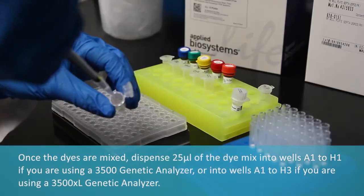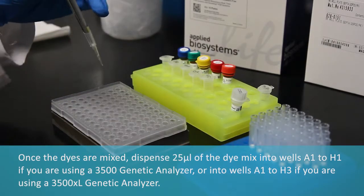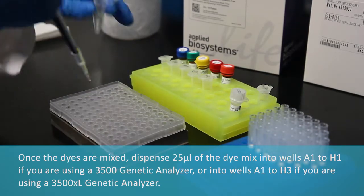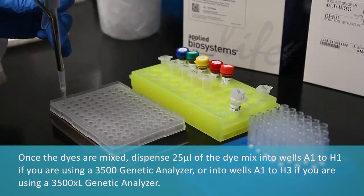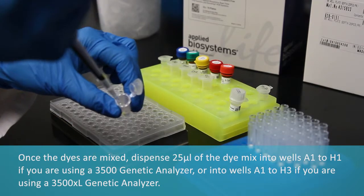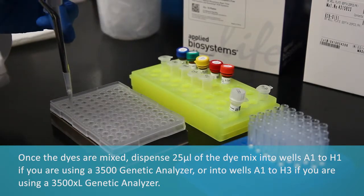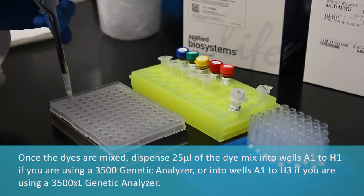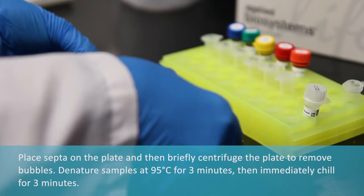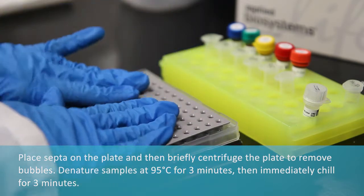Once the dyes are mixed, dispense 25 microliters of the dye mix into wells A1 to H1 if you are using a 3500 genetic analyzer, or into wells A1 to H3 if you are using a 3500XL genetic analyzer. Place septa on the plate and then briefly centrifuge the plate to remove bubbles.